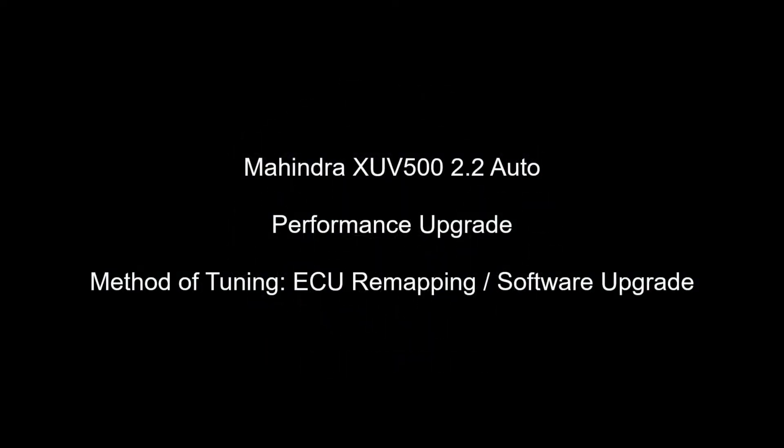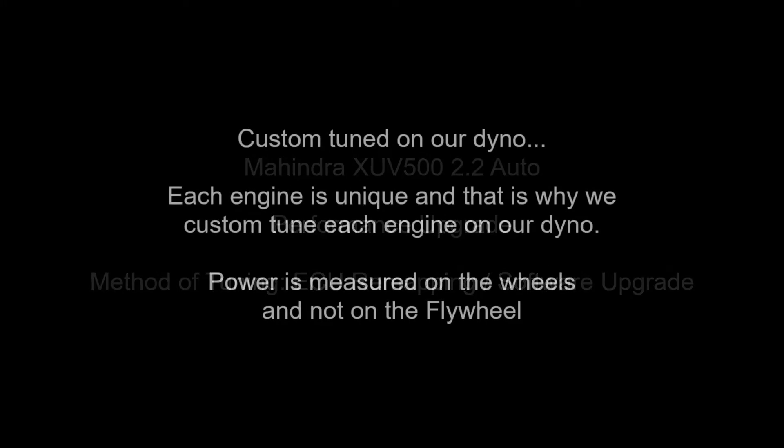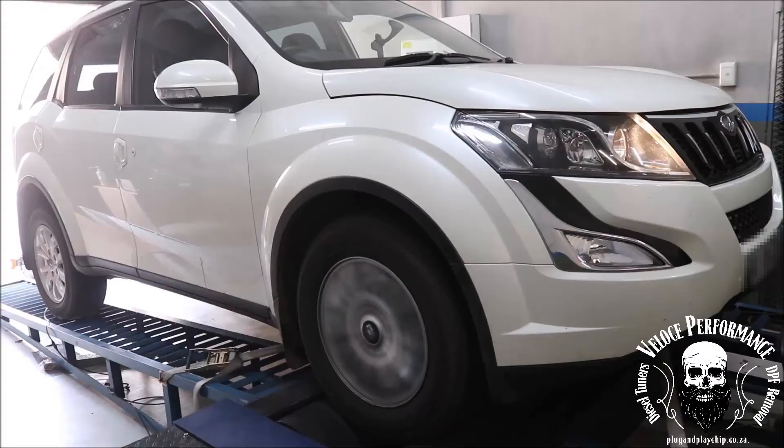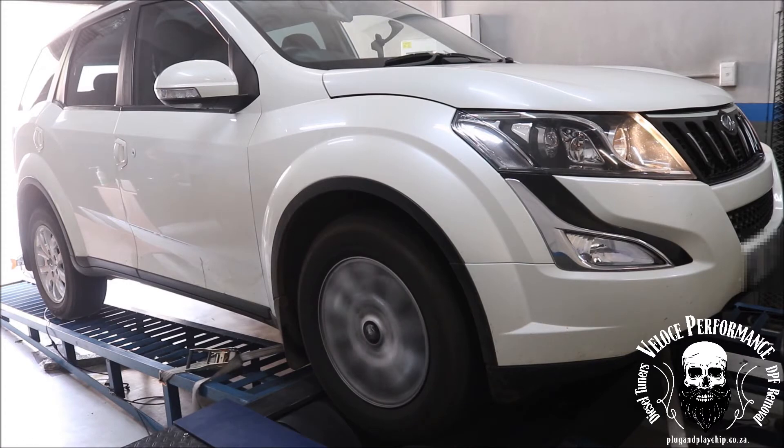Good day, this is Adrian from Veloce Performance plug and play chip. In this video, the vehicle's performance is increased by carefully adjusting values in the software on the engine control unit — also known as ECU remapping or software upgrade. This in most cases is by far the best and safest way to upgrade engine performance.